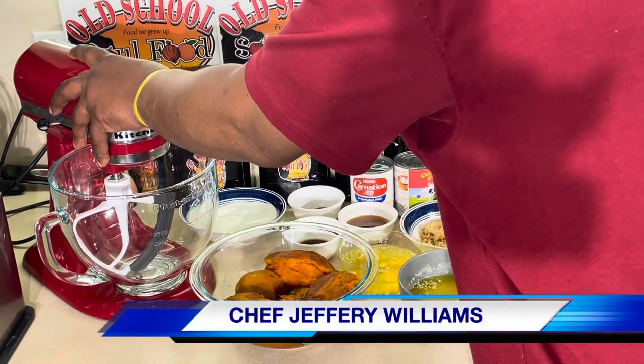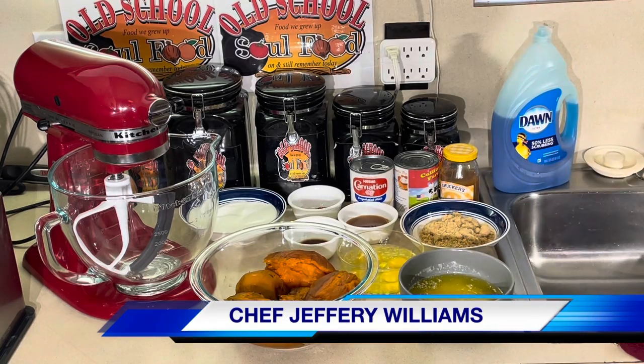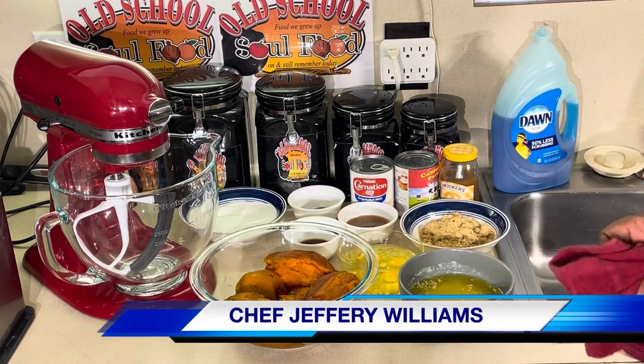Hello, my old school soul food family. Chef Jeff is back with another video. It is Friday night cake of the week, but today we're not doing cake, we're doing pie. And I'm going to take sweet potato pie to the next level.